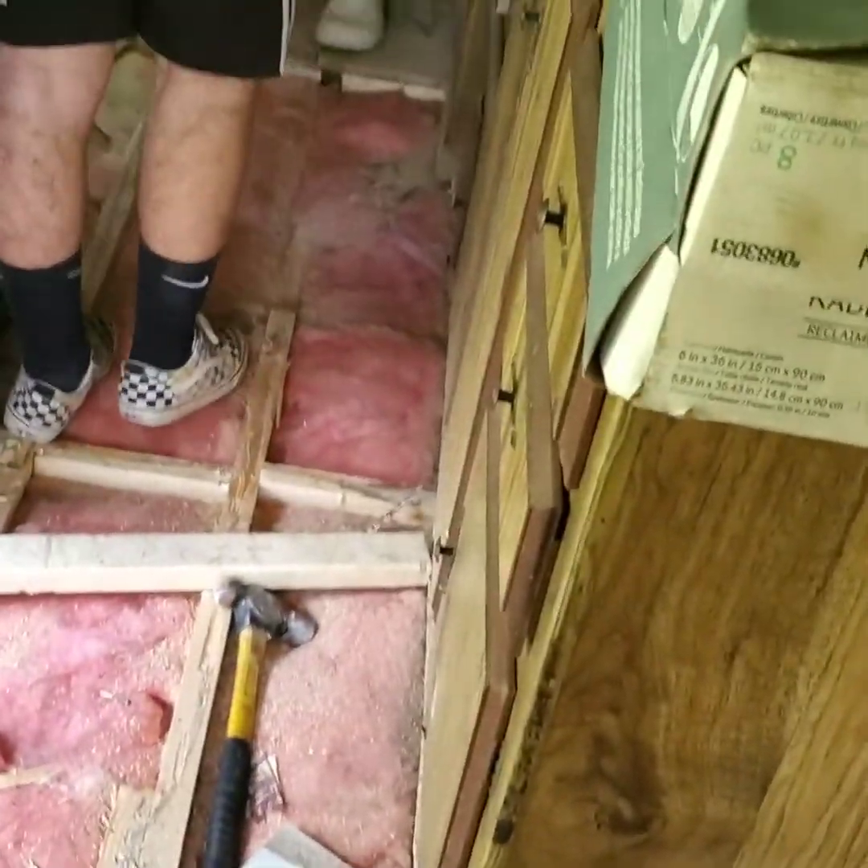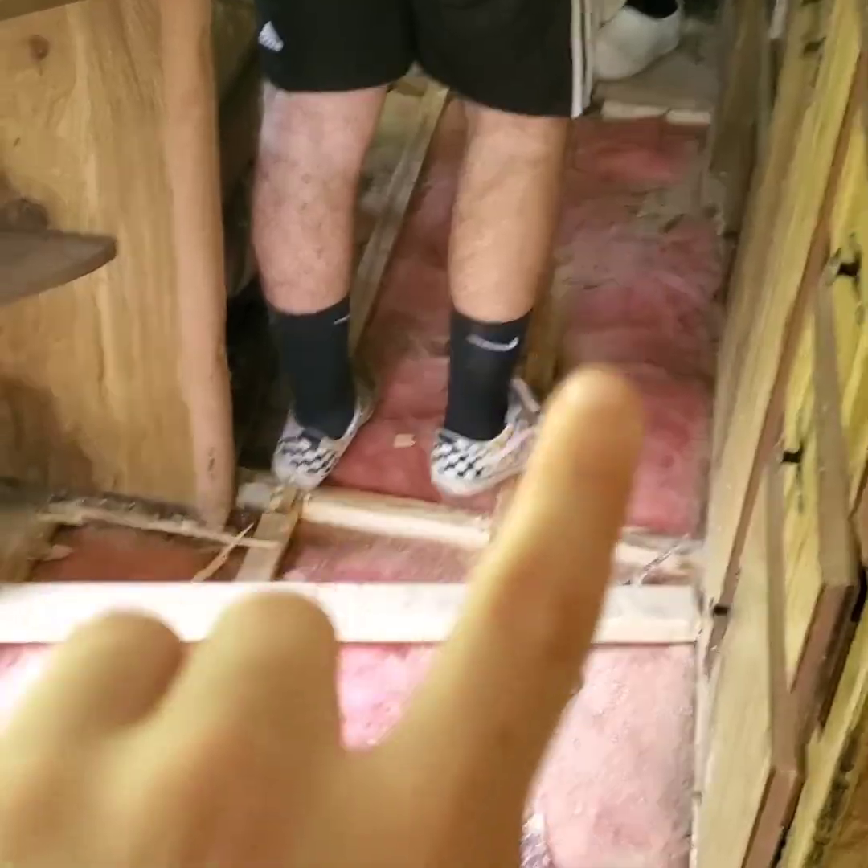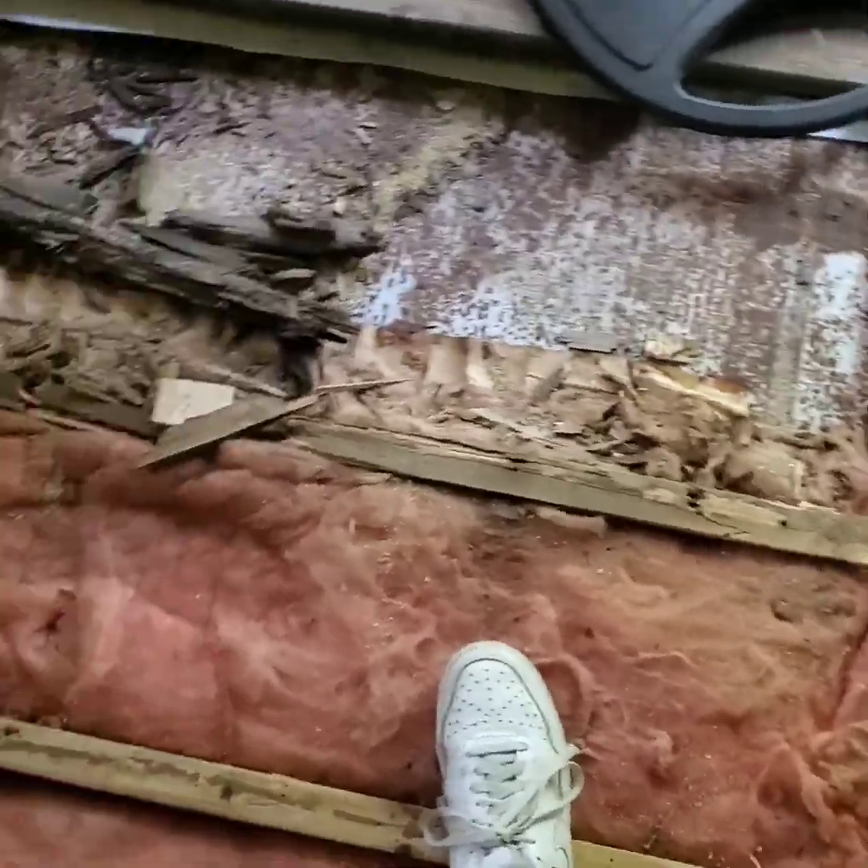Right now they're taking out the floor — I'll show you a clip of them doing that. Okay, so we got the floor out and we're working back there now.